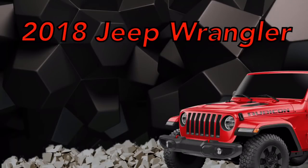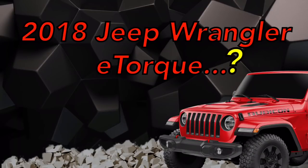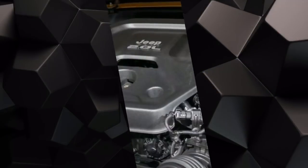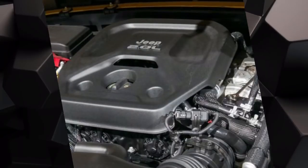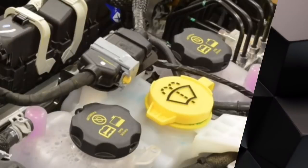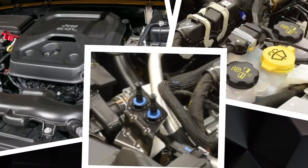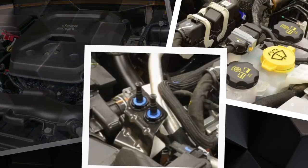The 2018 Jeep Wrangler has already hit the showroom floor and has a brand new feature called eTorque. Welcome back, my name is Brandon here at Another View, and today we'll be taking a closer look at the new feature on the 2018 Jeep Wrangler called eTorque.